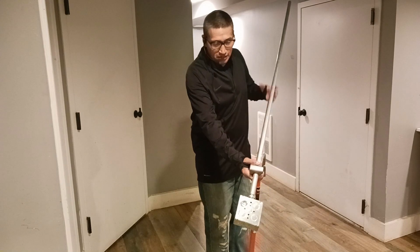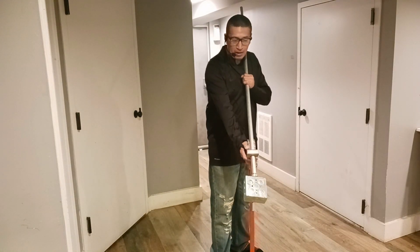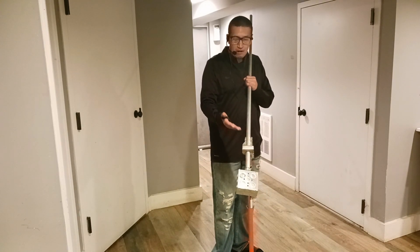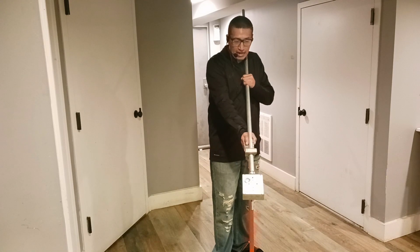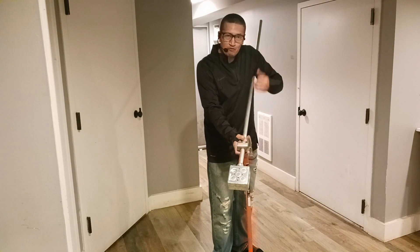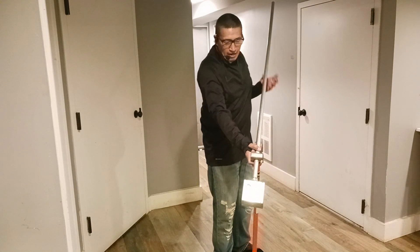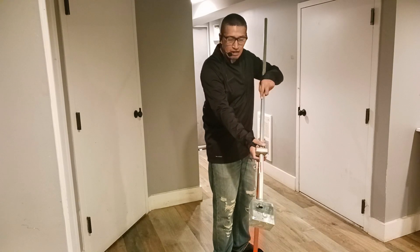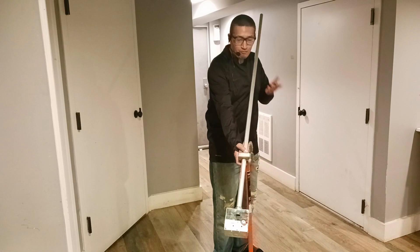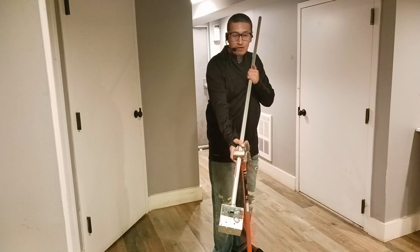Basically, how you would do this is you start out and with this you can actually see whether your box is straight. I can tell that my box is not straight, so I straighten it out and I can make my bend. I'm not going to bend this because I can use it for another video, but I would go ahead and make my bend. Then I would push it down and start with my next bend. And again, I can tell right here that I'm straight now — or I could tell if I'm not straight.